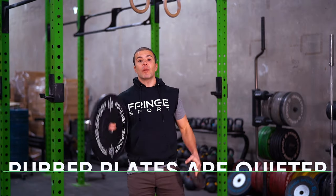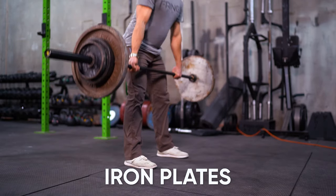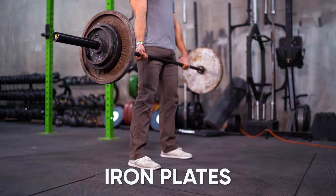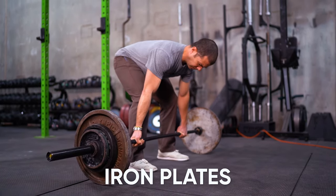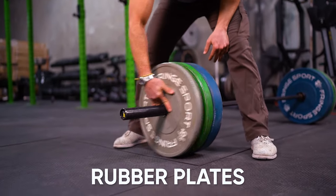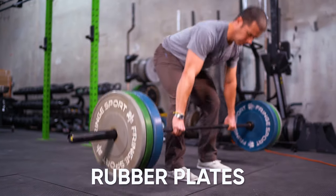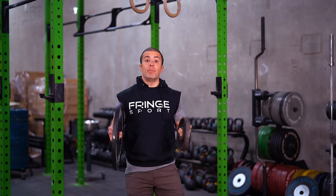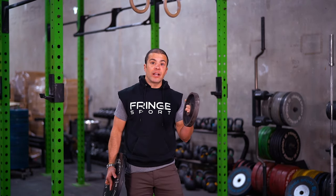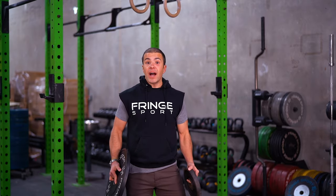The fourth difference between iron and rubber plates is that rubber plates tend to be much more quiet on the bar. If you're building a garage gym, or even lifting in a commercial gym, you're not going to hear that iron clatter and clank when you put it down on the ground. I love that sound, but you know who doesn't? My wife and my kids. So when I'm at home, I tend to be lifting on rubber because it's much more quiet.